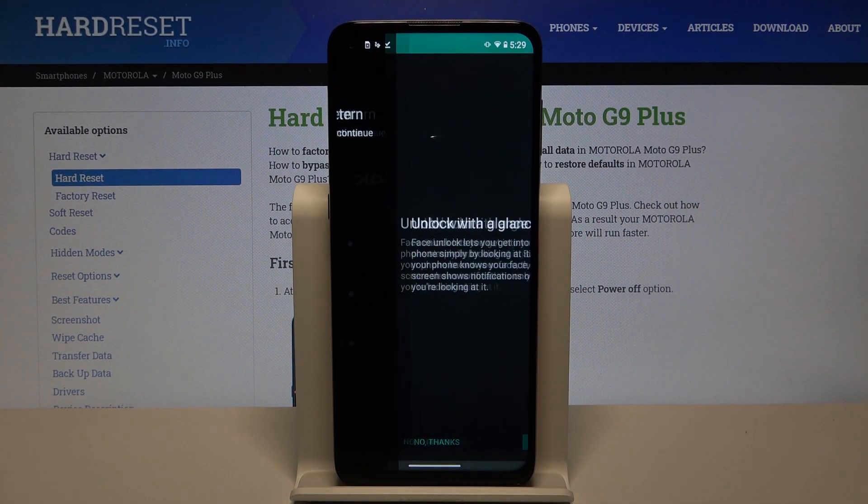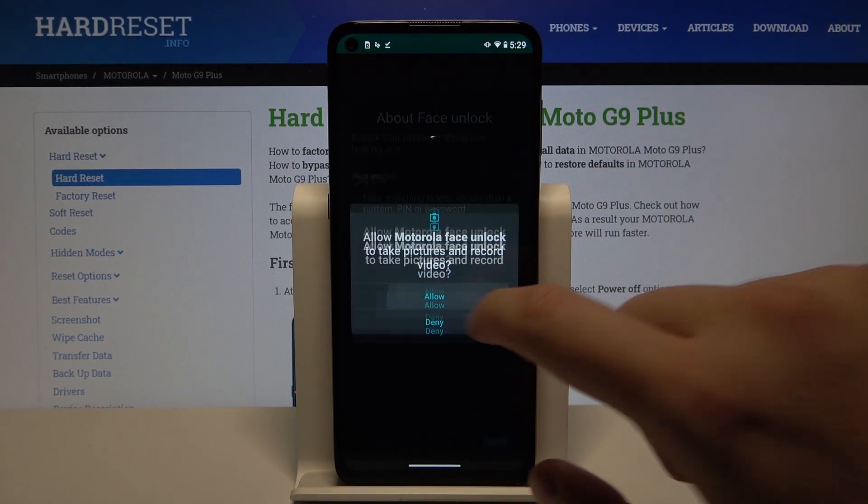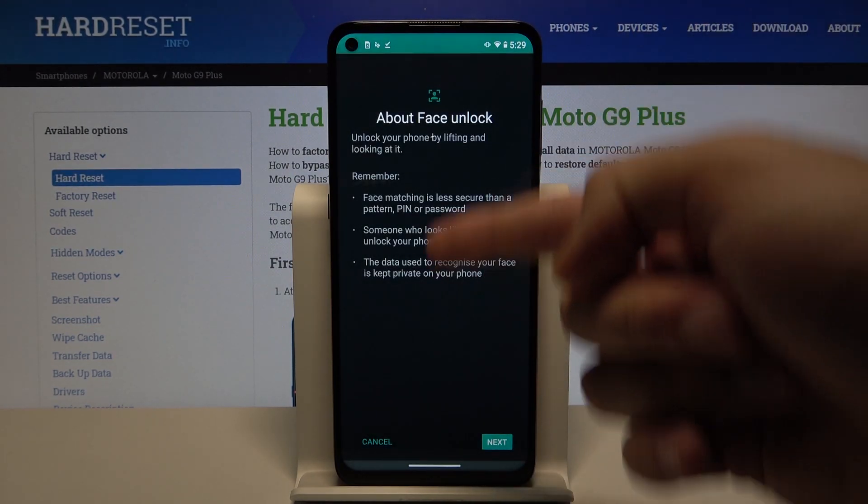Input your current unlock method. Here we have to read the description, click to set up, accept the permission and read it one more time.